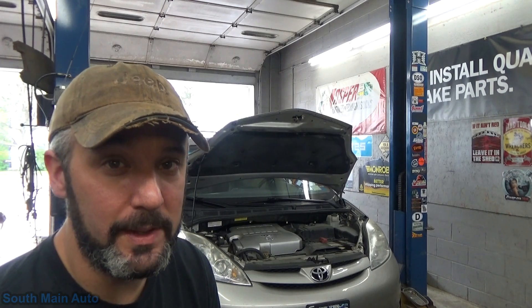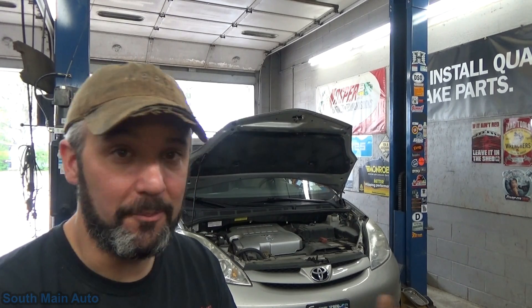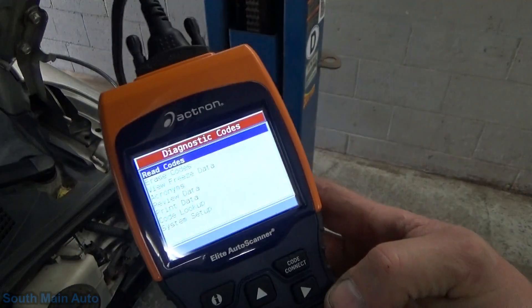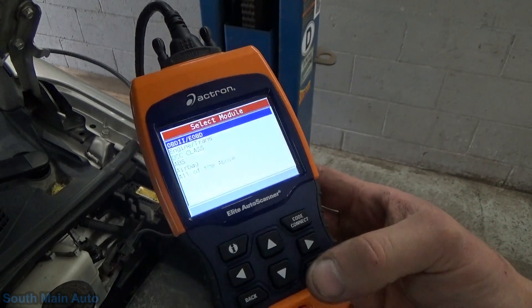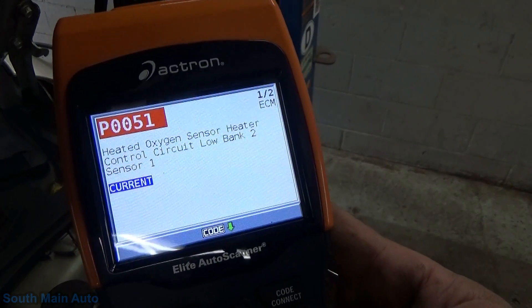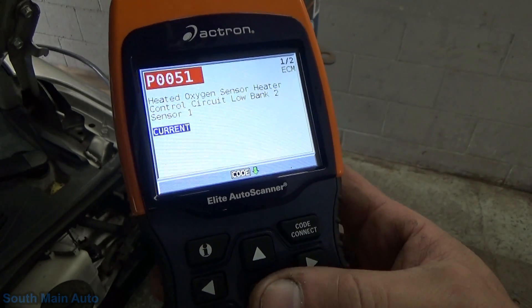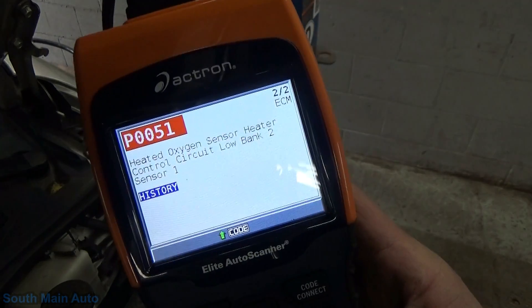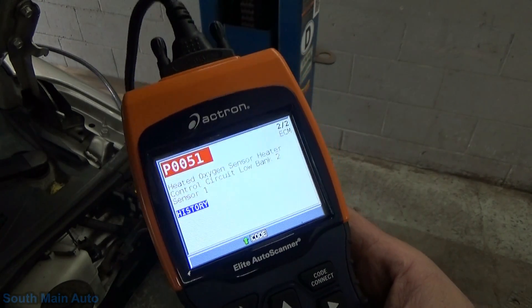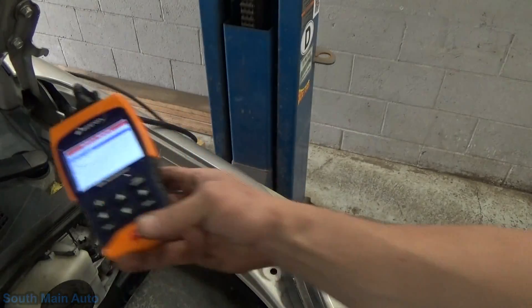95% of the time you get an O2 heater code or heater circuit code, it's usually an open in the O2 heater. Naturally we're not just going to wing a $200 AFR sensor in without checking it, but I didn't want to have him show up and check it and come back. So we've got our code reader plugged in. We're going to pull the codes out of the engine. We can see P0051, heated O2 sensor heater control circuit, bank 2 sensor 1. It's a current code and also a history code. The majority of the time with O2 or AFR heater codes, the sensor is actually open-circuited — we'll check that out to be sure.